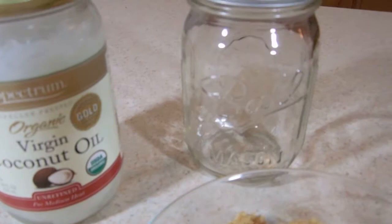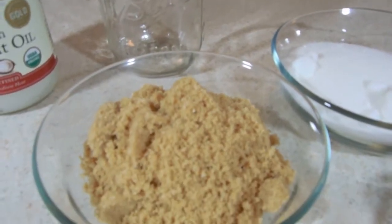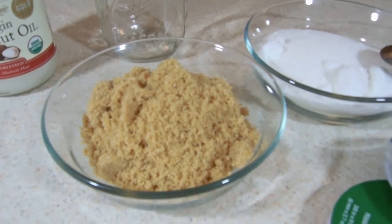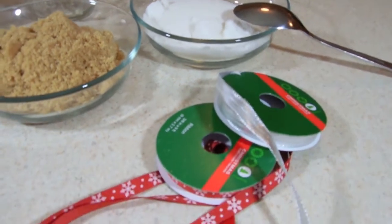All right, for this first scrub — the brown sugar scrub — you're going to need virgin coconut oil, a mason jar, brown sugar, regular white sugar, a spoon, and some ribbon to decorate it.